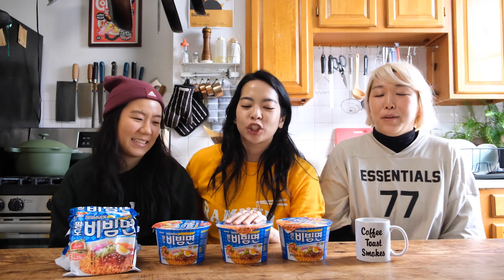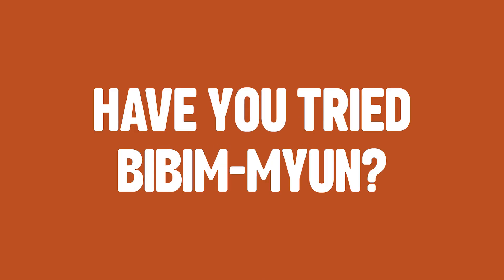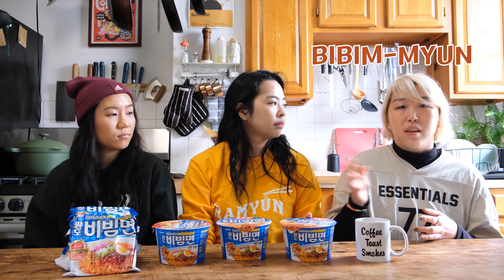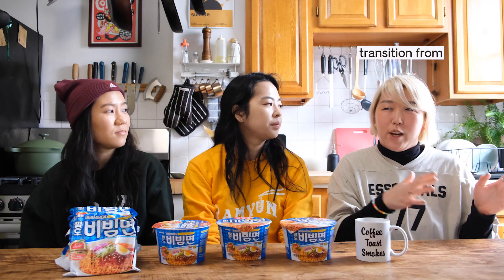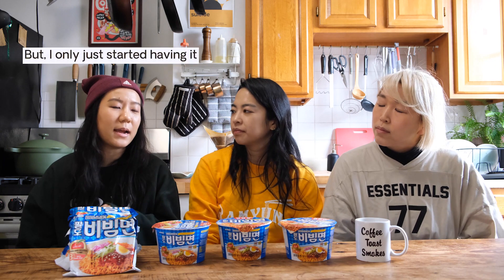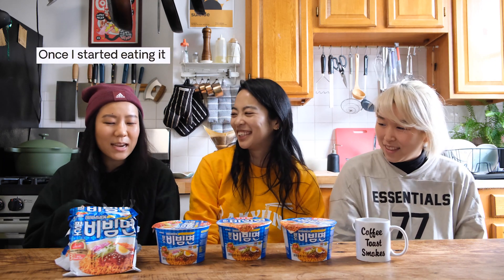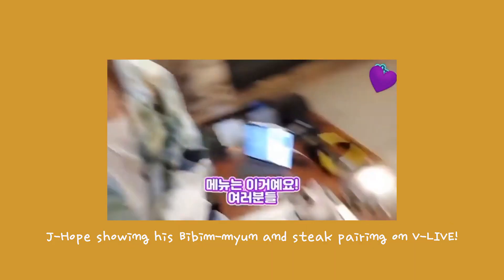Bibi Myeon is actually one of the favorite ramyuns of BTS. Have you guys tried Bibi Myeon before? Growing up, when the summer hit, my mom would always buy Bibi Myeon instead of Chapagetti — that's how I knew when the weather would transition from cold to hot. I had never had it growing up, but I only started having it because of BTS. Once I started eating it, I became kind of obsessed with it. There's an episode of the VLive where J-Hope pairs Bibi Myeon with steak.